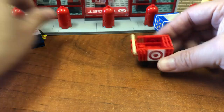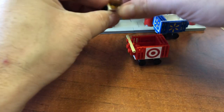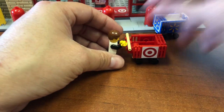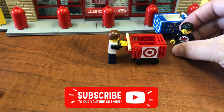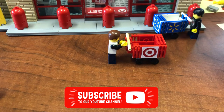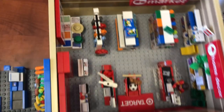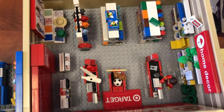Now I am ready to go into Target and do some shopping! Me and my buddies Brad and Nubbin from Animated Brick Builders — off we go to go shopping in Target!